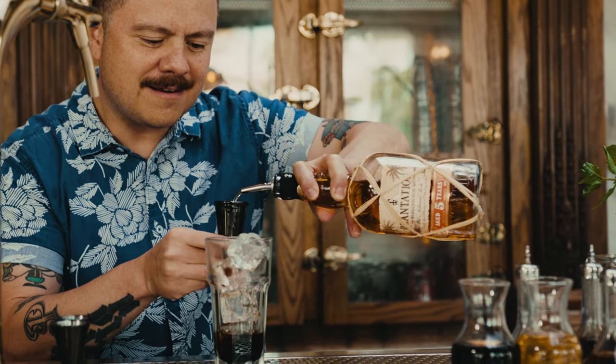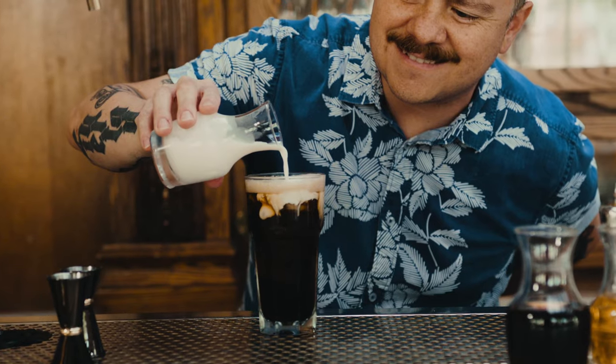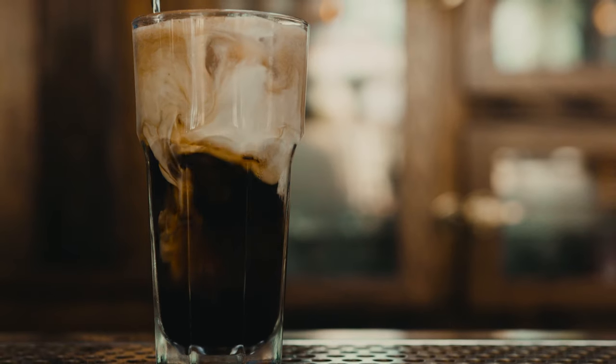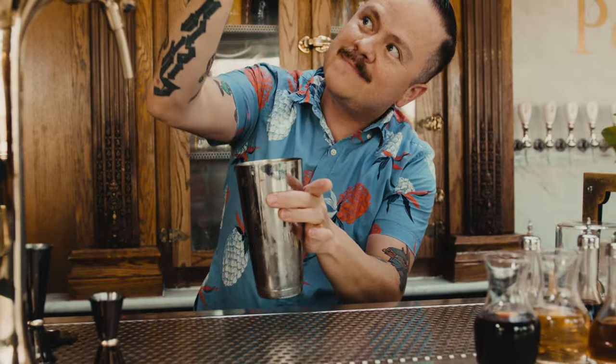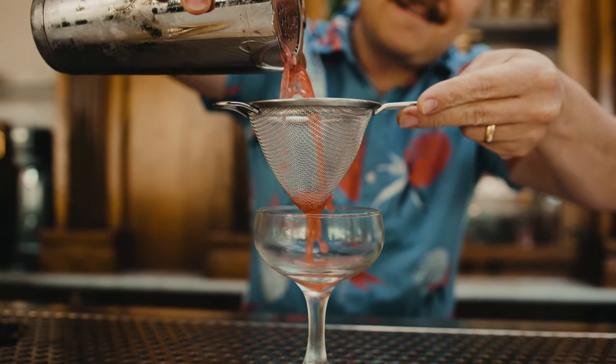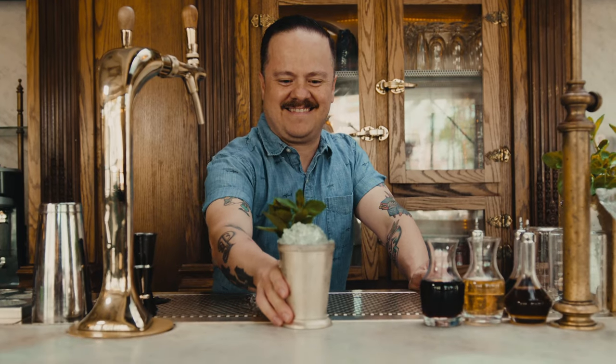Another cool bit of trivia is that the name "cocktail" wasn't originally a blanket term for all mixed drinks, but was instead defined by a drink specifically consisting of only spirit, sugar, bitters, and water. Nowadays, we would generally get that touch of water by stirring the cocktail, but back then the water was just usually added at room temp. So thank God for the invention of modern refrigeration, because we have since learned that the drink is that much better when it's served nice and cold.